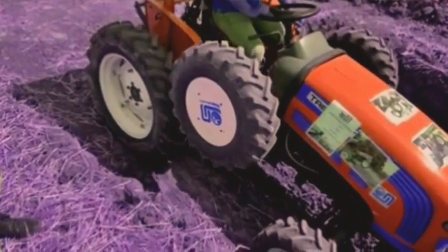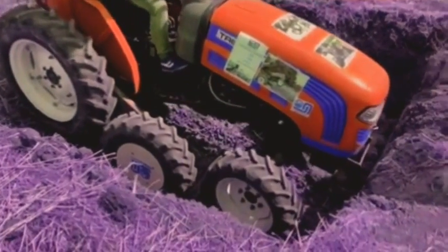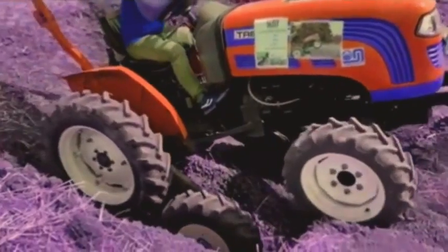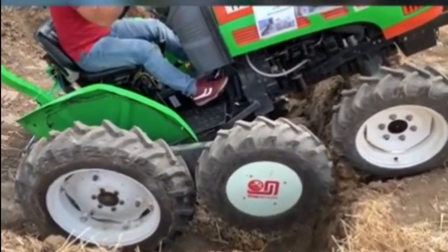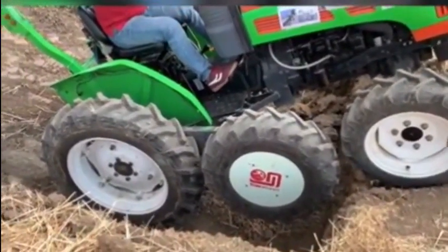This is a six by six tractor and this, you guys, it changes the game. Just watch what this thing does — I'm impressed. This thing was revealed for the first time ever in Turkey. It's called the Makrubat. The best thing about it is that it can be applied to just about any tractor.